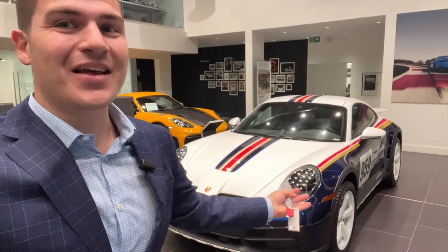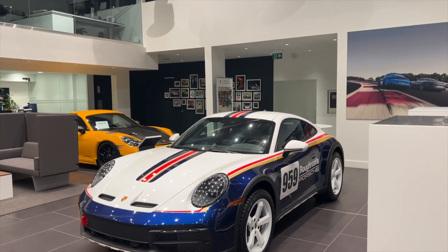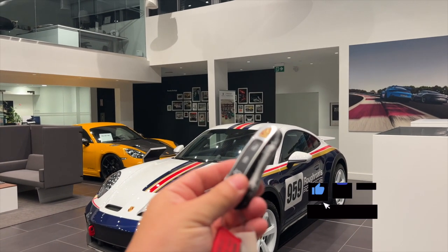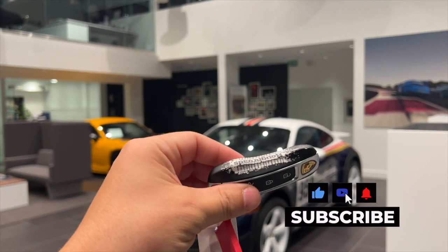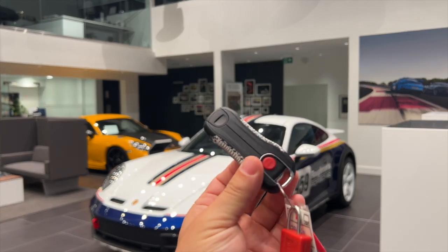Behind me is a 2023 911 Dakar Edition and we're going to take a close-up look at this vehicle. This car is pretty awesome. Before we get into the actual car, the first thing I want to show you guys is the key fob — you get 'Rough Roads' on the side of the key fob. How cool is that key fob?